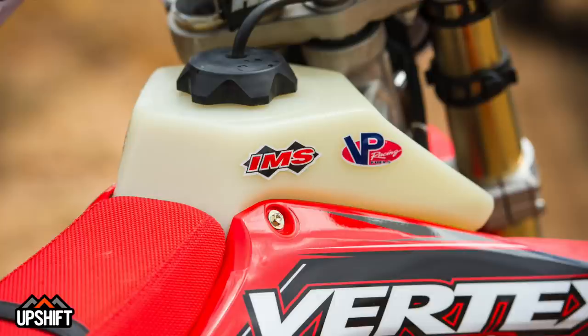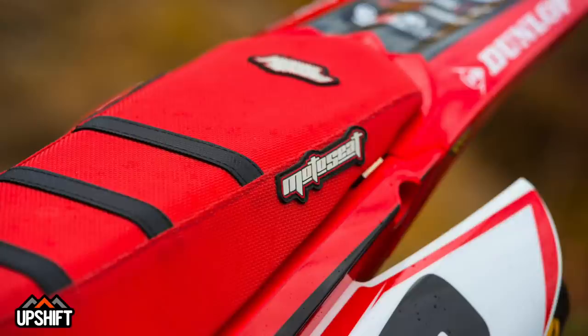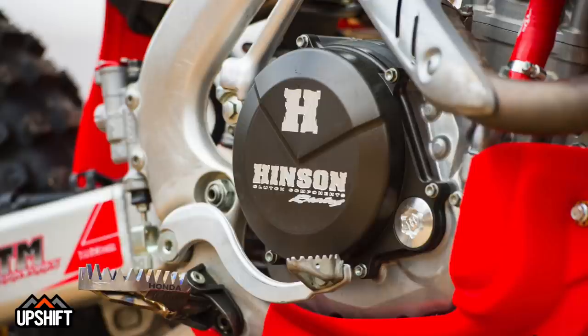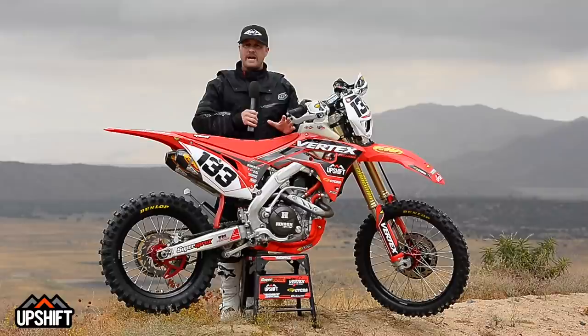IMS tank — this gives us a lot more range and lets you literally be able to go out and ride all day. Renthal bars and grips; these are their wet weather, all-weather grips, which are nice if you get into some wet weather like we potentially could have today. Decalworks did all our graphics. We've got a Moto Seat on here with some ribs to just kind of keep us in place climbing hills and tight sections — really nice. A full Hinson clutch, which gives us a little bit more durability and a better feel, particularly if you're climbing and having to fan the clutch. It doesn't fade; it just has a nice consistent feel to it.